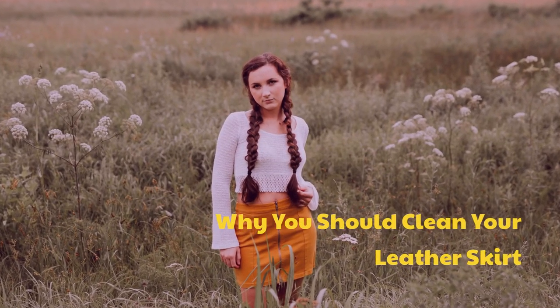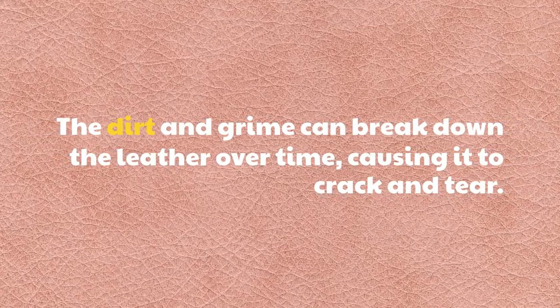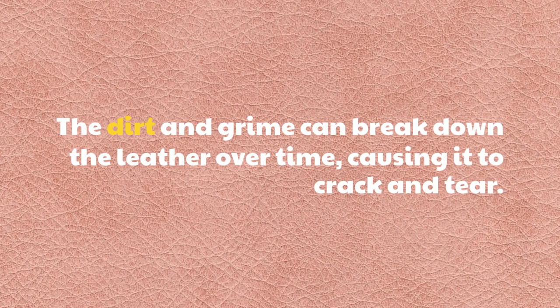Why you should clean your leather skirt? The dirt and grime can break down the leather over time, causing it to crack and tear.